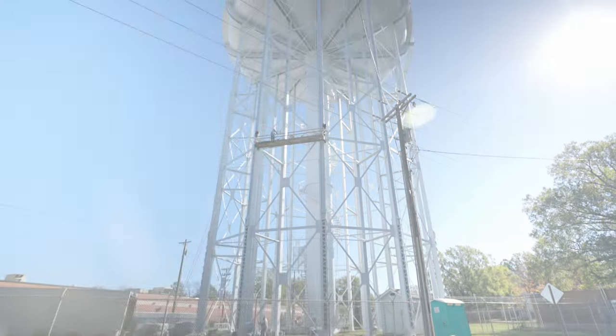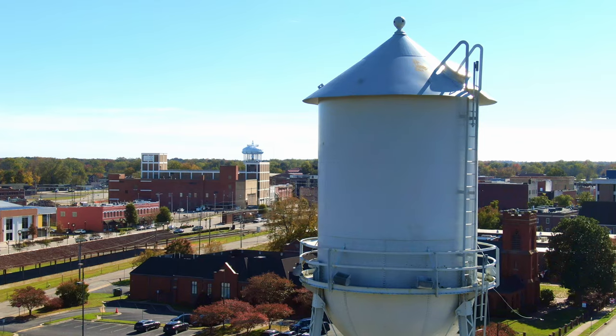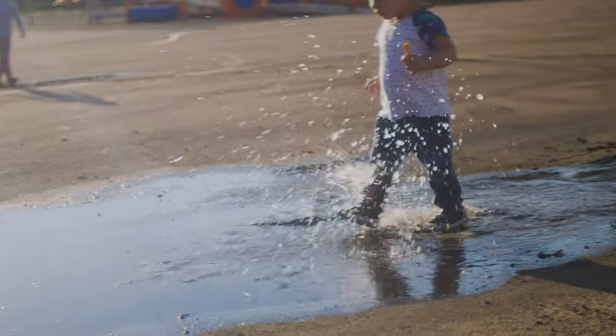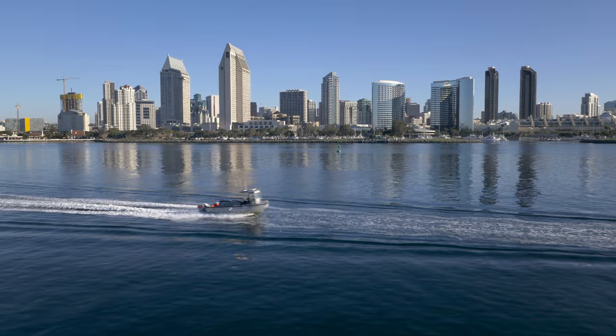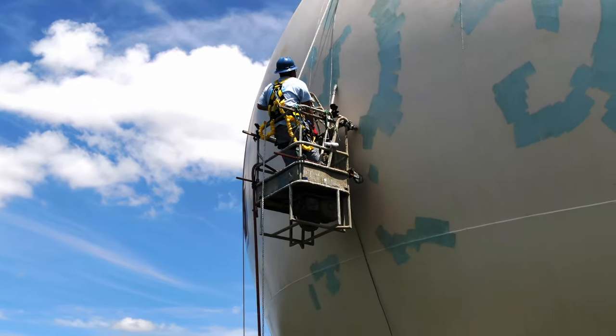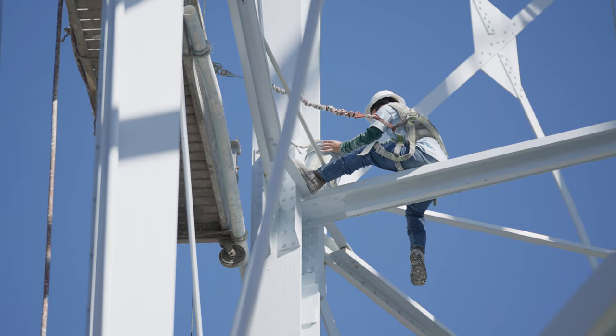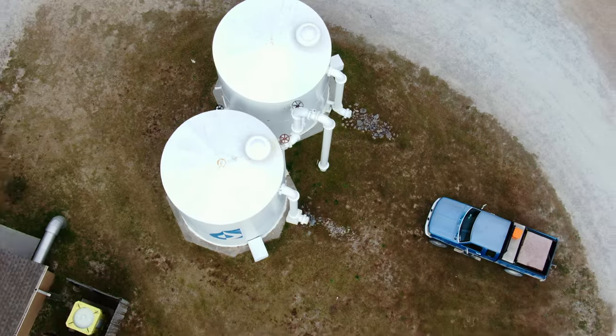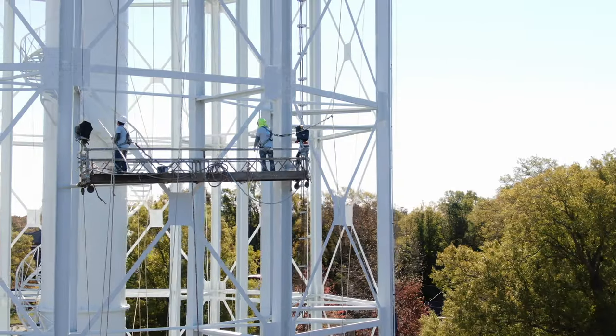Water towers are all around us. They rarely draw our attention, but these inconspicuous towers are some of the most important pieces of infrastructure that support our communities and our cities. Not all water towers are built equal — many different styles of towers exist, each with their own set of advantages and drawbacks. In this short video, we're going to highlight some of the most popular water tower designs, cataloging their strengths and their weaknesses.